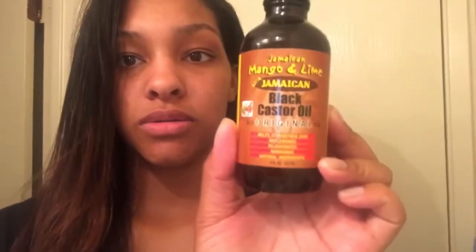Hey guys, so for this video I'm just going to be showing you my hair straight, because I'm about to wash it and show you what it looks like afterwards. I'm going to do a scalp massage and an oil treatment. I just bought this black castor oil, so hopefully it works good, and I also just got this jojoba oil. I bought them both from Sally's, so let's see how this goes.